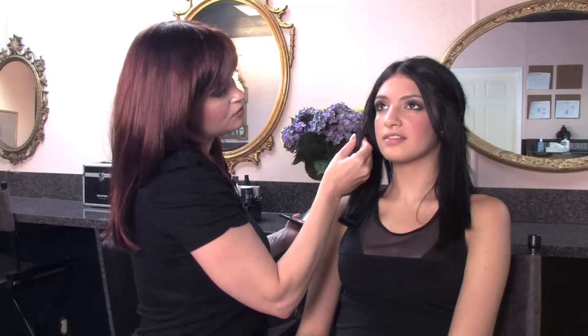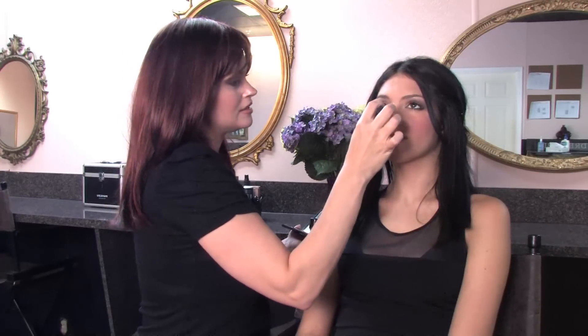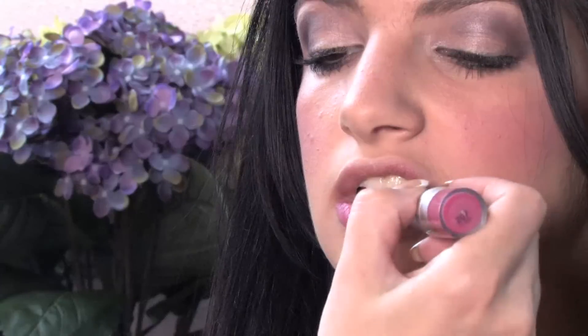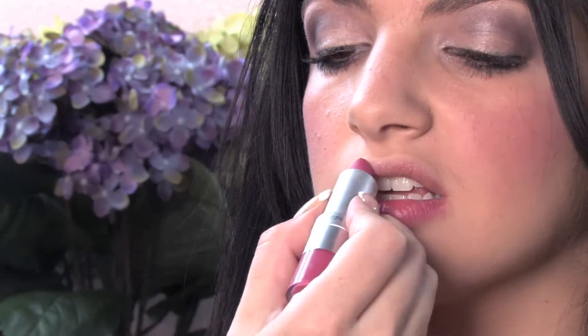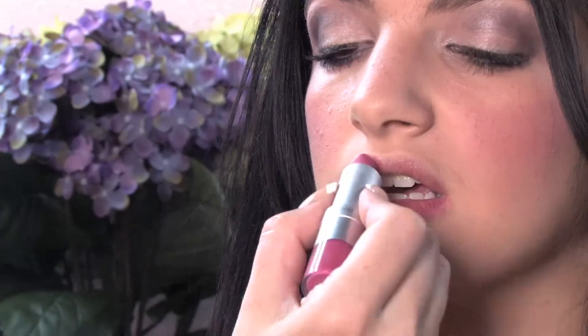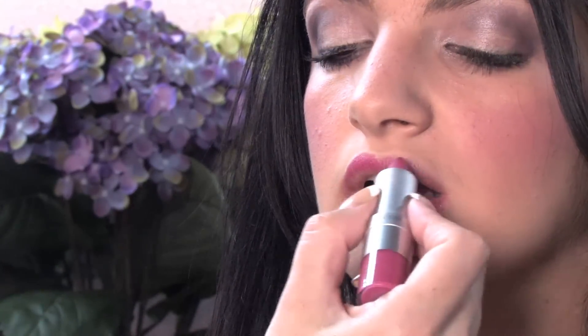Once you're finished really accentuating her lashes with mascara, we're going to do that pop pink color for the lips. We're going to use the lipstick color and put it all over the lip, kind of staining the lip with it. If you notice, I'm not using lip liner for this — I'm just kind of dabbing the color. Bold pink and fuchsia were really, really hot in the 80s.